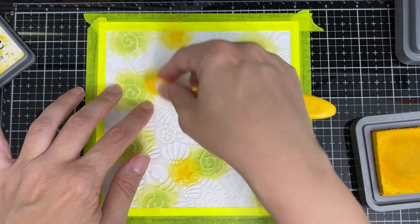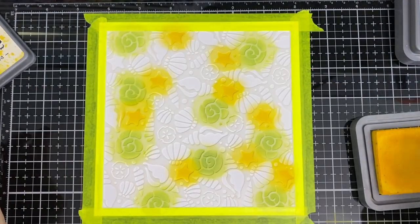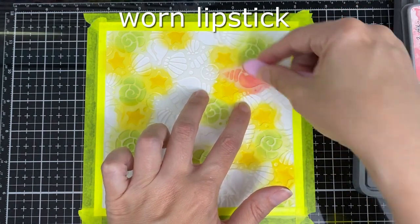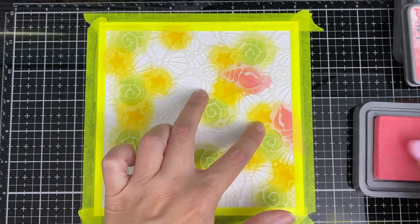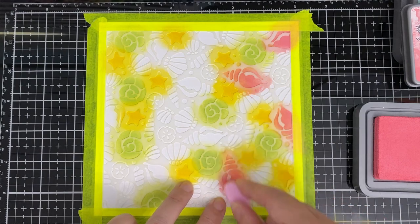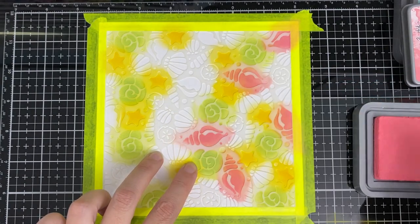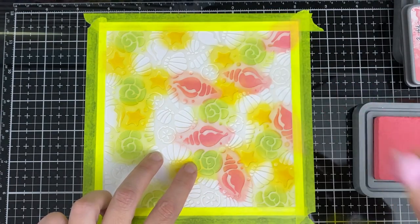I'll probably use one of these for the challenge on Sunday, so yes there's going to be a new challenge coming up soon. Starting another color with the pink. I didn't use the stencil on my project on release day — if you haven't seen it, I have a video of my album, it's a pretty fun and long one.